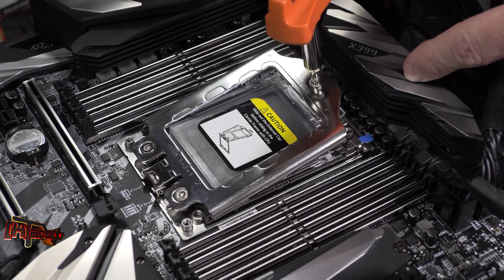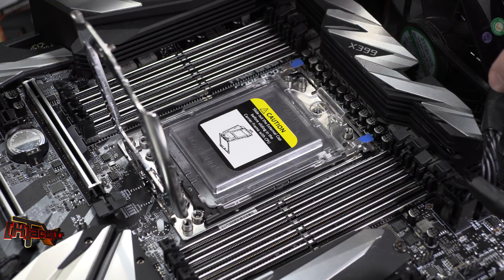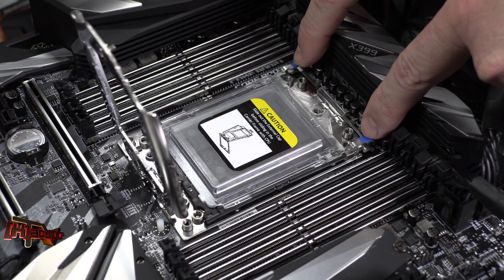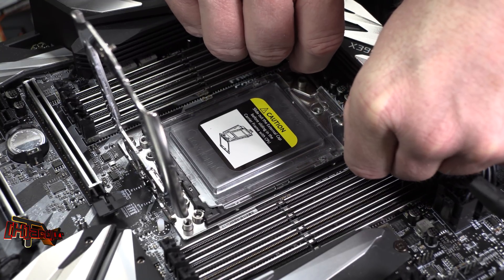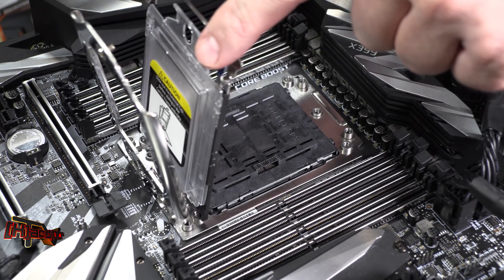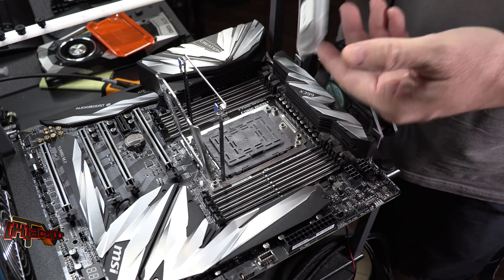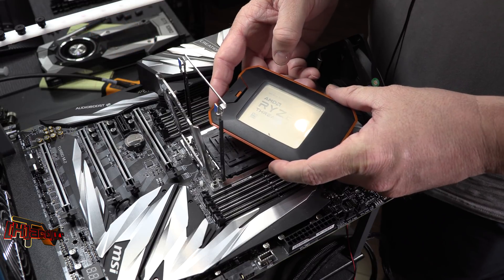Now we see our socket retainer is loose — it's spring-loaded and comes up. You'll see a cover down inside with little blue tabs, which will differ depending on whether it's the load socket or the Foxconn socket. You get in there and grab these tabs, give them a gentle pull, and the carrier comes up. Once the carrier is up, you can reach in and pull the cover straight out and set it to the side. Now we're ready to insert our CPU.